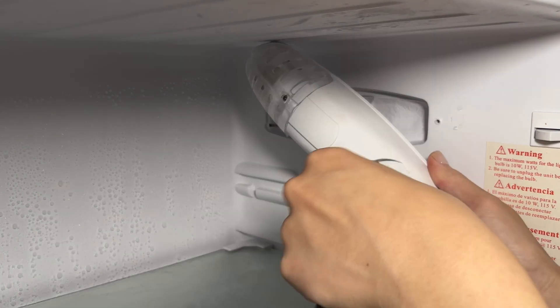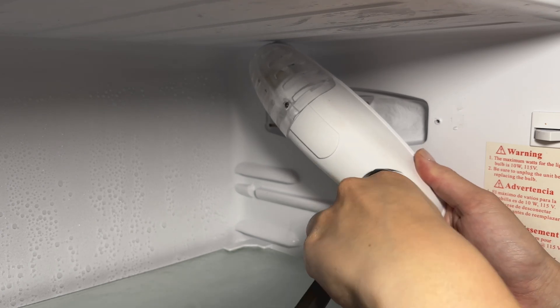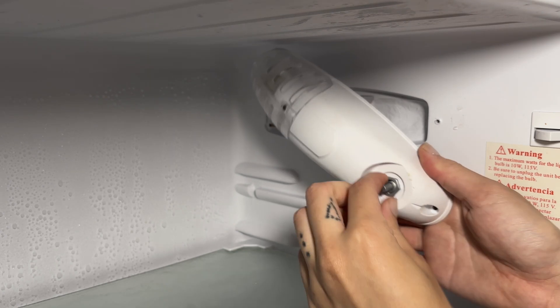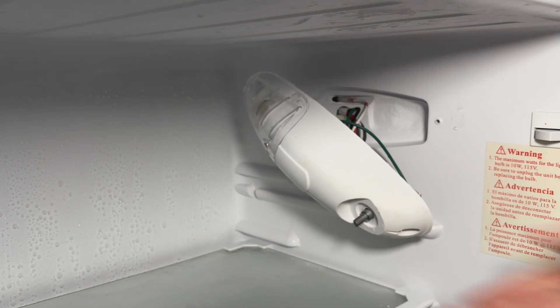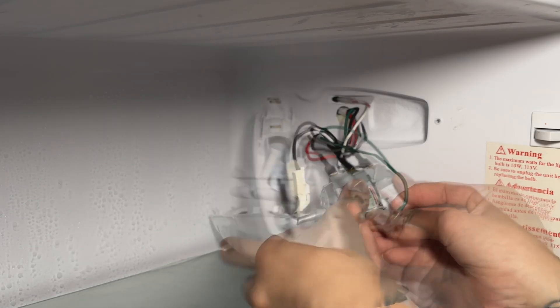The next step is to remove the thermostat itself. It's usually held on with either a small nut like this one, which you can unscrew, or by a couple small screws, which are also easy to remove. Once the nut or screws are removed, the thermostat should then just pop out of the holder. Be careful when removing the thermostat, as the probe and wires can be delicate.